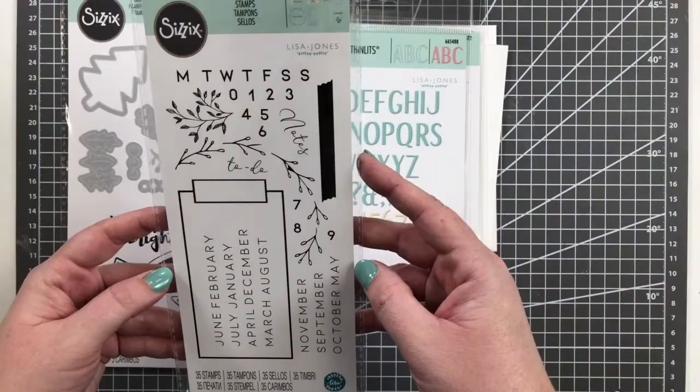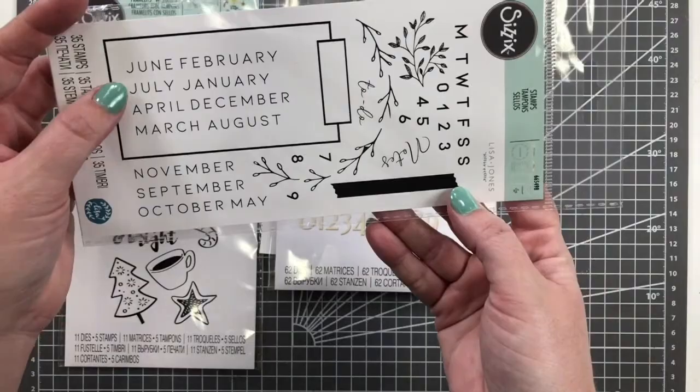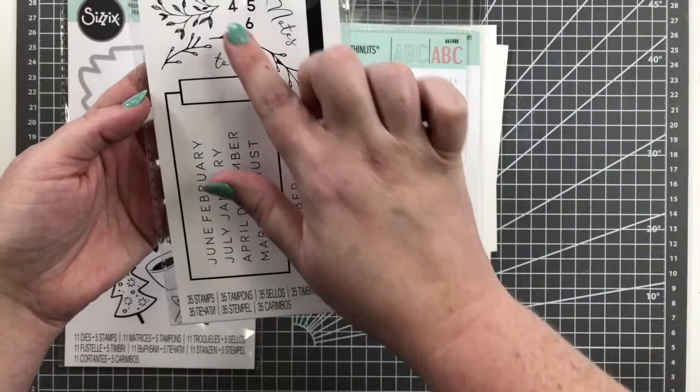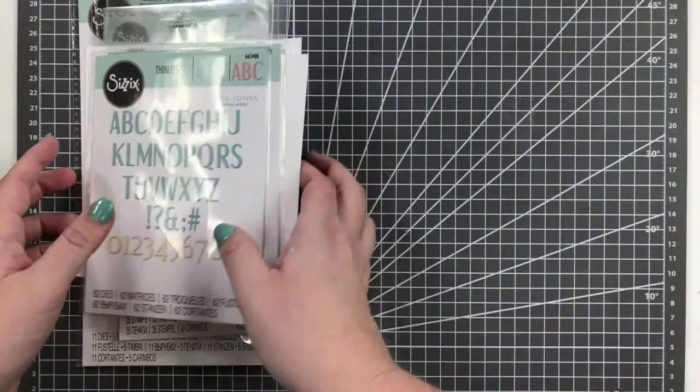We also have a stamp set for journaling from Lisa Jones — SKU 665-498. It's perfect for journals: you've got all the months of the year, a little bracketed journaling hub where you can put 'to do' or 'notes,' some really pretty foliage elements, and the days of the week and numbers. Just great for overall journaling, and I've used most of those on this little scrapbook page.